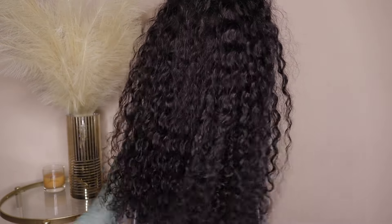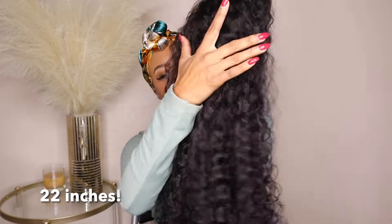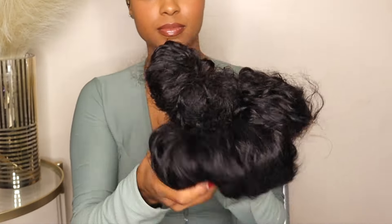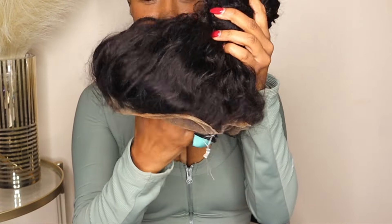Now the fun part — let's get into the details about this unit. This is the water wave invisist strap snug fit 360 transparent lace frontal, bleach knots, pre-cut lace wig.